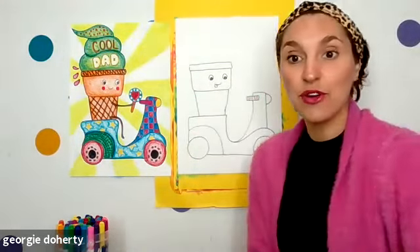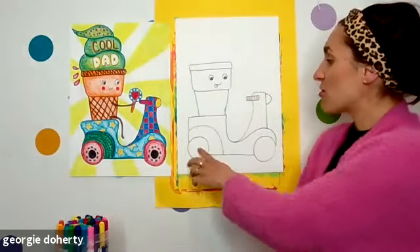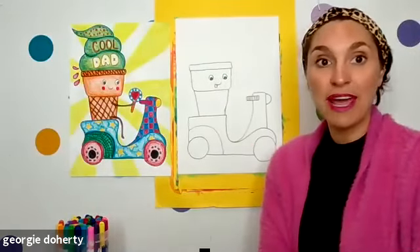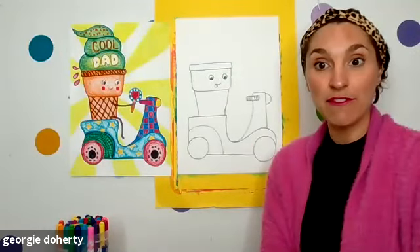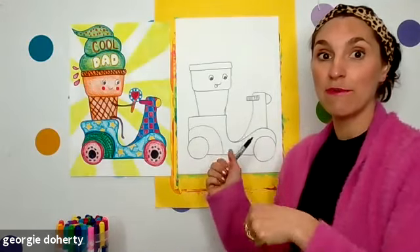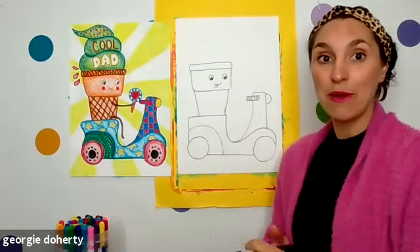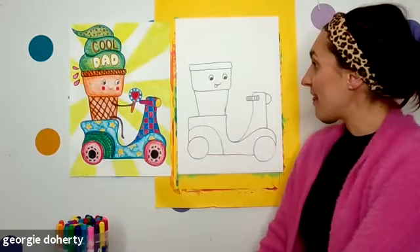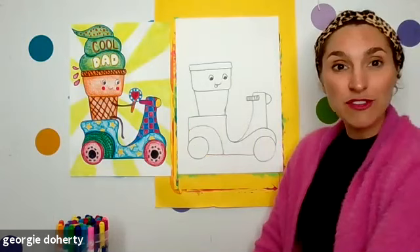Great to have you join us, Tabby and Hugo! We just did the scooter outline and the ice cream. If you want, you could even do the ice cream first, and the scooter could be one without big wheels — like a kick scooter. Can we do some legs everybody?